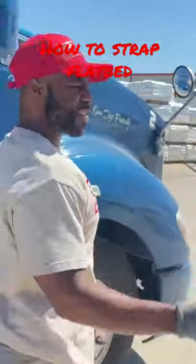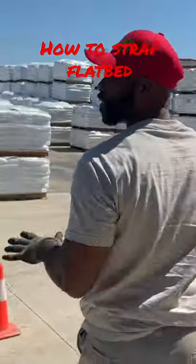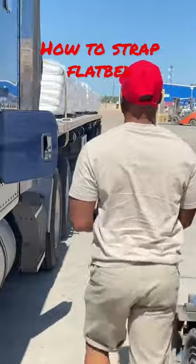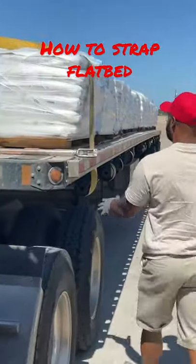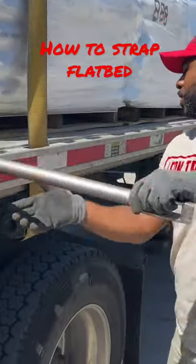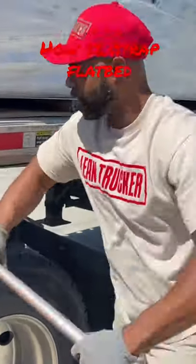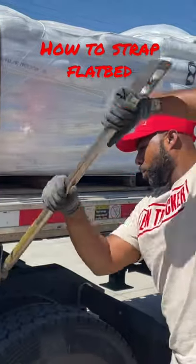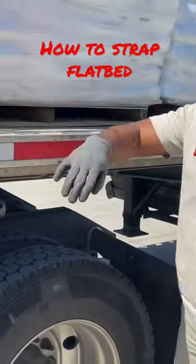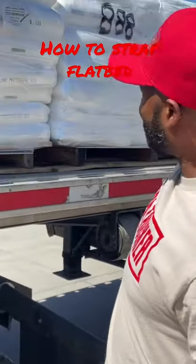I usually do it all at once, throw it all at one side, but just showing the tutorial. Put it down, put it in the hole right there — that's it, it works, just go on around.